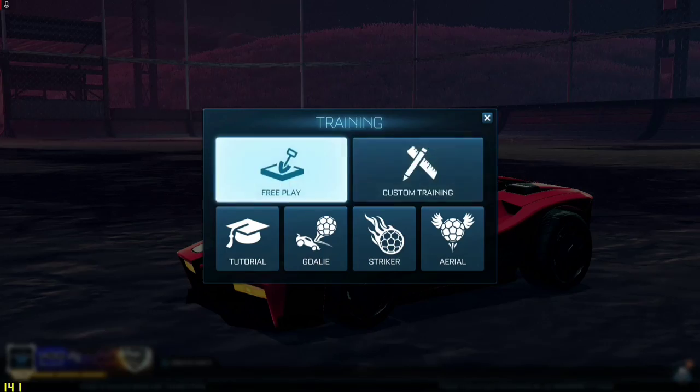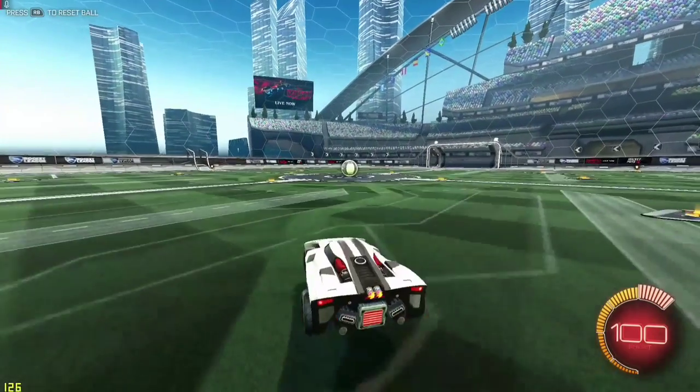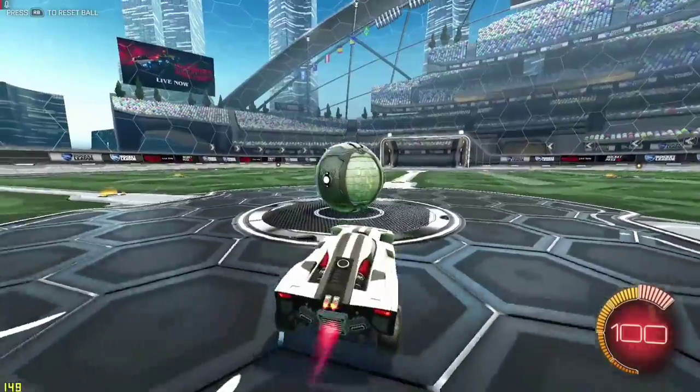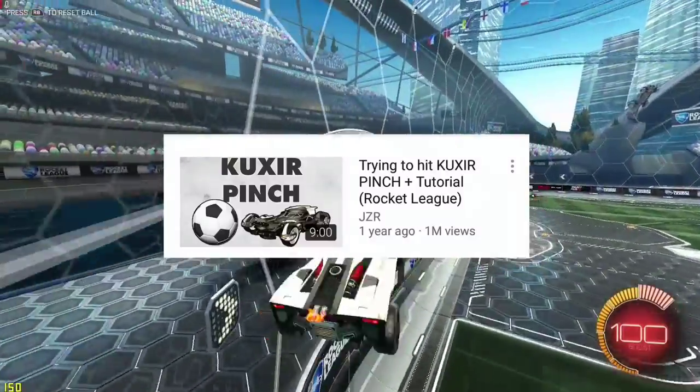Alright, this is going to be a Cookser pinch tutorial. I've been doing Cookser pinches ever since Jaser made that Cooks pinch tutorial like two years ago now — I'll put that up on screen. That's when I started doing them.